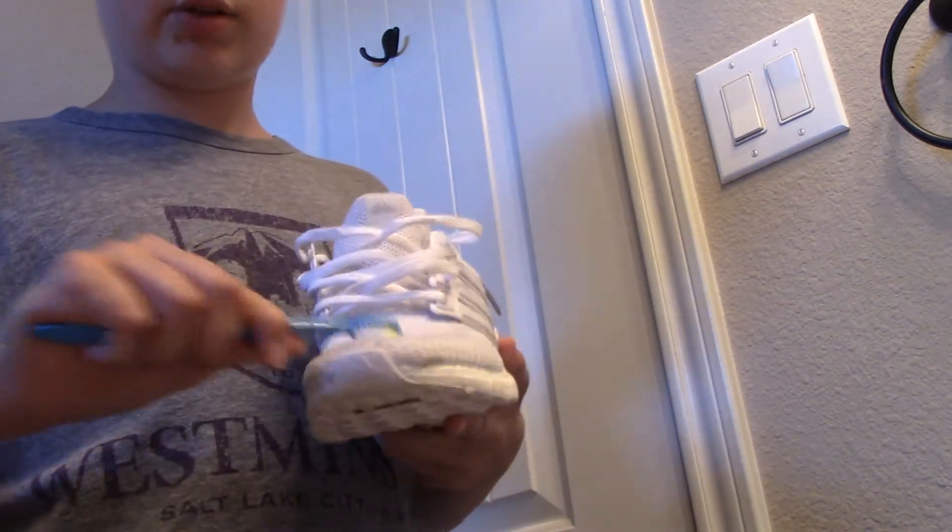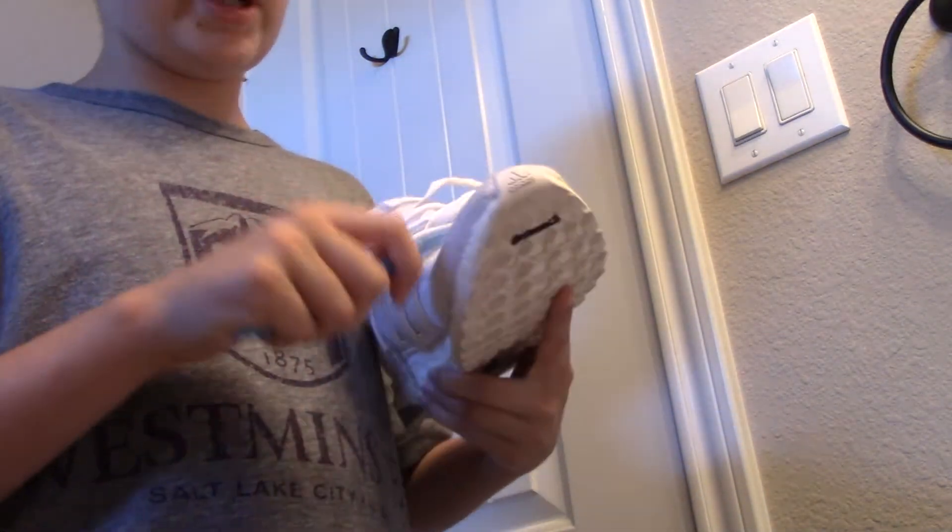I got a couple other pairs of ultra boosts that I'm going to do a review on, and I got a new Supreme pickup that's pretty crazy.